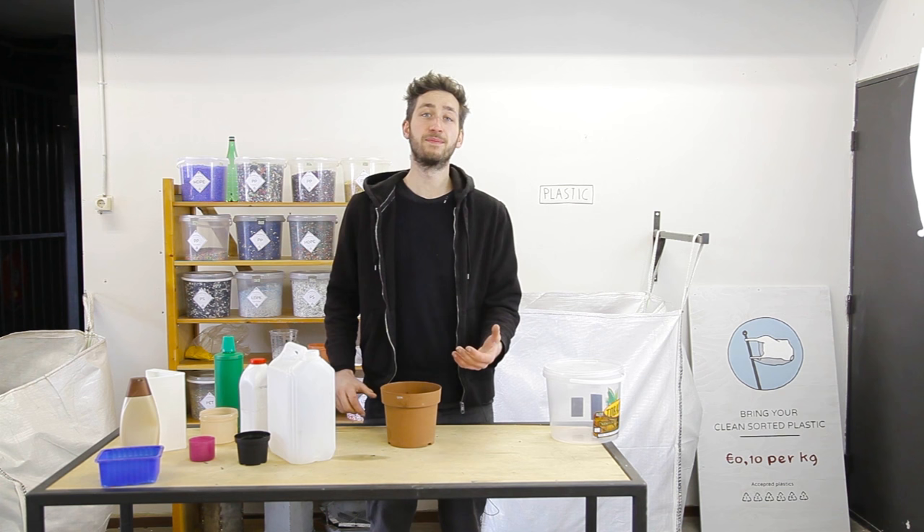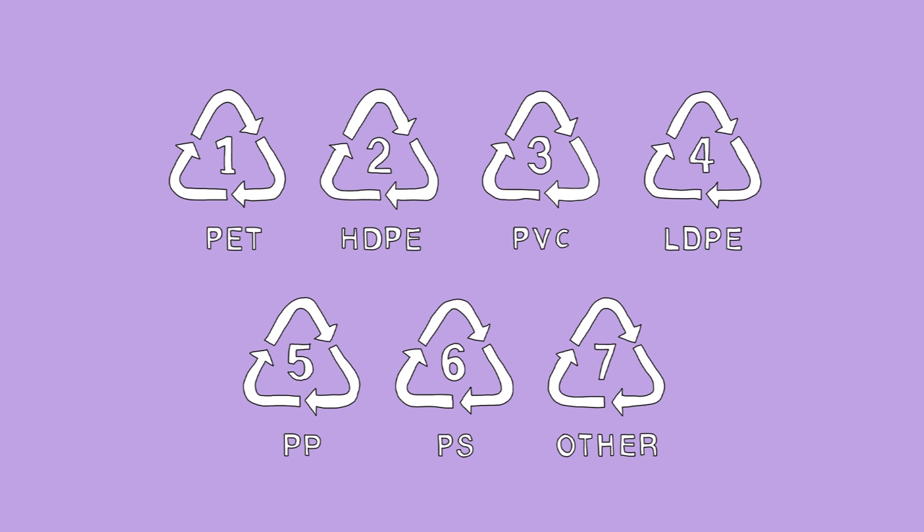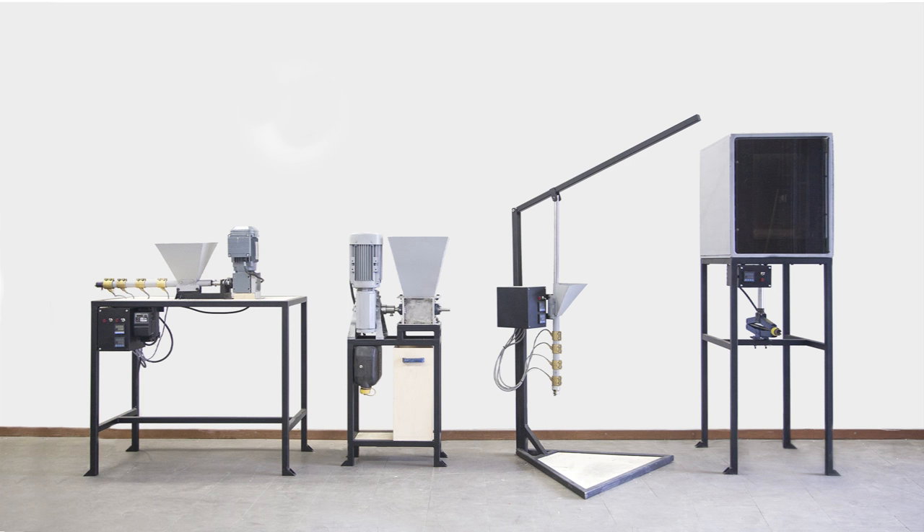Separating plastic can be difficult in the beginning but it will pay off in the end. It's good to have an efficient system and separate right from the start. Educate yourself and other collectors that there are different types of plastic — this makes it much more valuable and easier to work with. In fact, the easiest approach is probably to focus on one type of plastic first, fully master that, and then add more. Or work in batches — on Monday you do polypropylene, Tuesday polyethylene, etc.